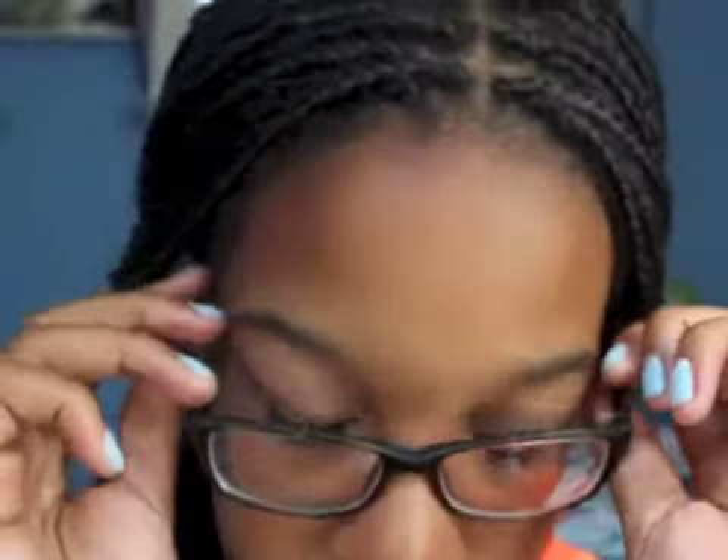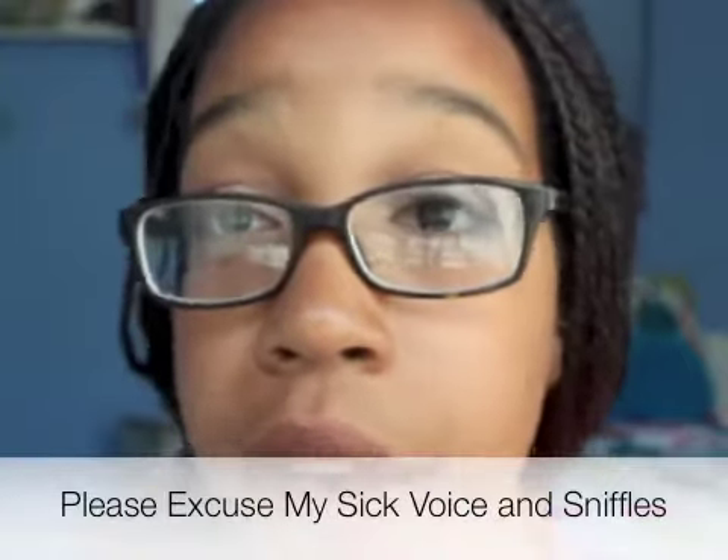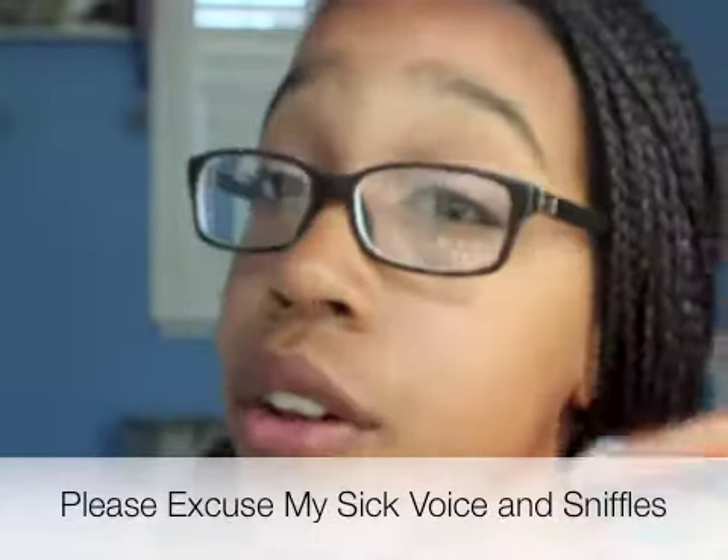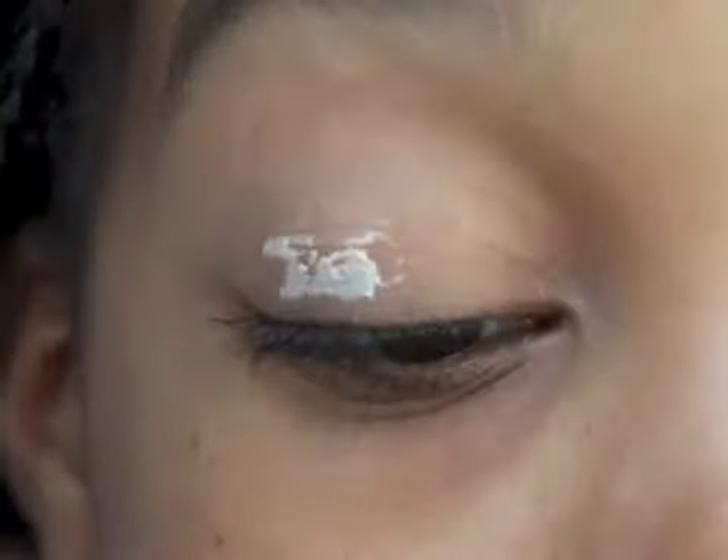Hey guys, today I'm going to be showing you how to get this look. This is my everyday makeup tutorial — it's very rare that I don't do this. The only thing I really change during school is I might wing out my eyeliner, but other than that, this is it. If you want to find out how I got this look, keep on watching.